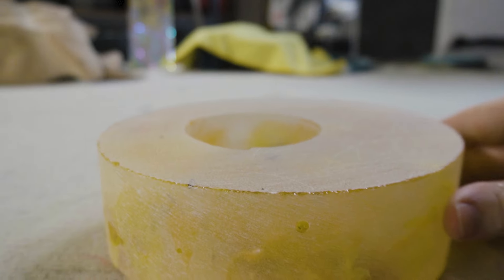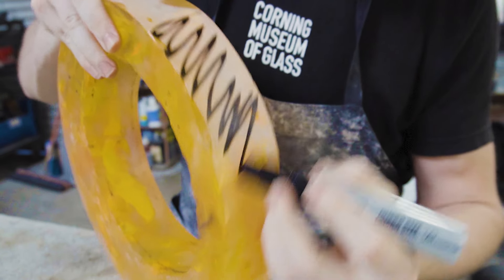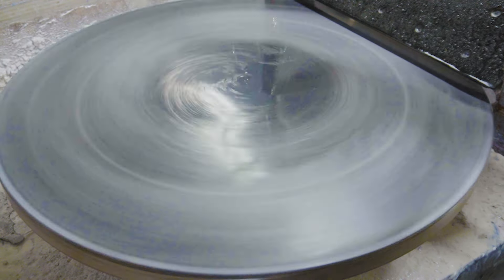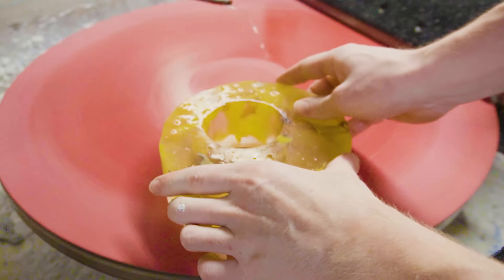With all the outside surfaces nice and flat it's now time to get rid of these scratches. So we're going to quickly draw on it with a sharpie so we know all the areas that we have to work. Then we're going to take it back to the flat lap using a bunch of different resin pads to slowly make those scratches smaller and smaller until you almost can't even see them.